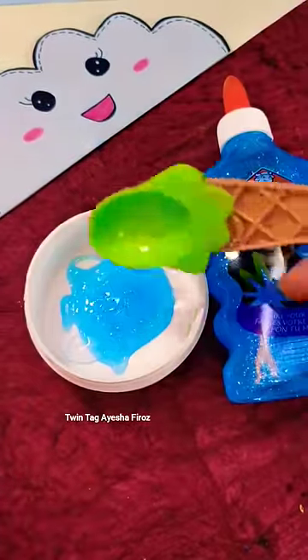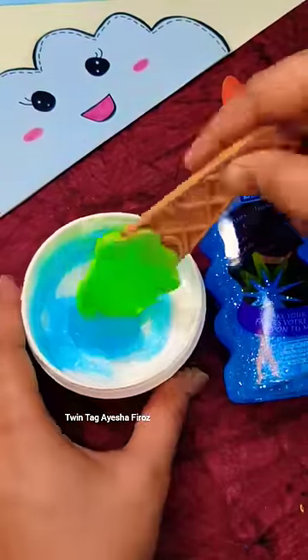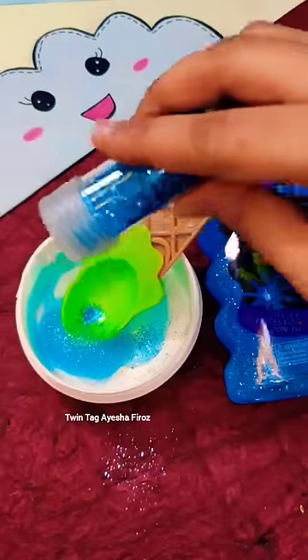So let's mix this activator and mix it well. If you have any type of glue or glitter, mix it with glitter on it. So let's mix it with the same color here.